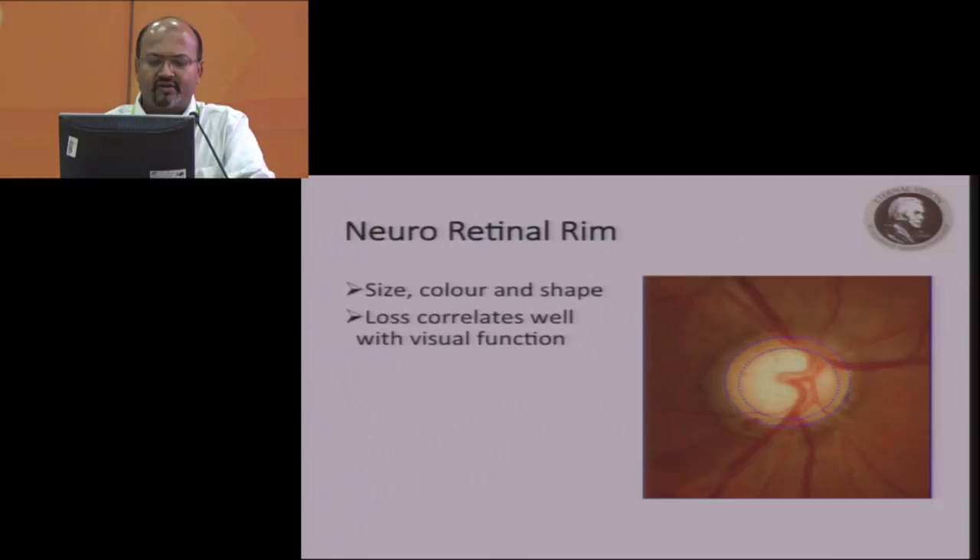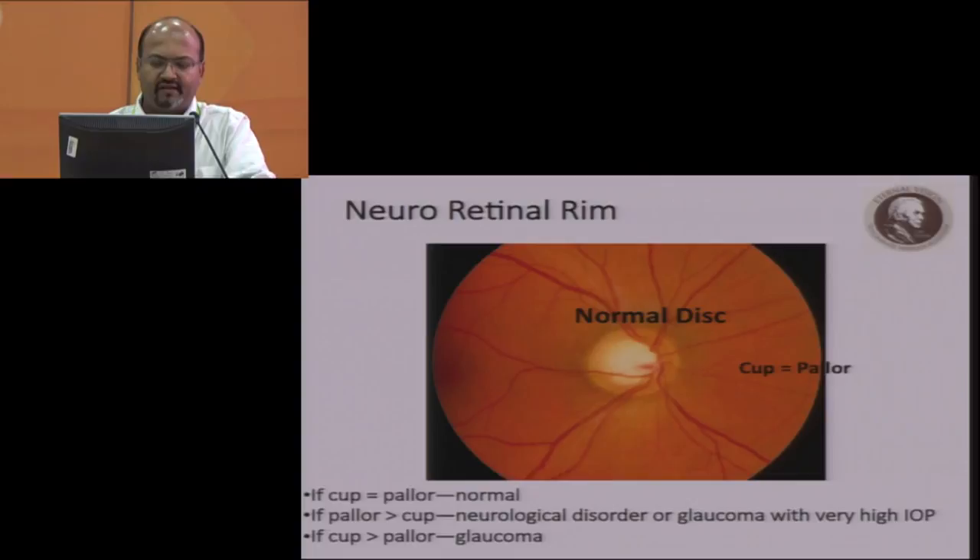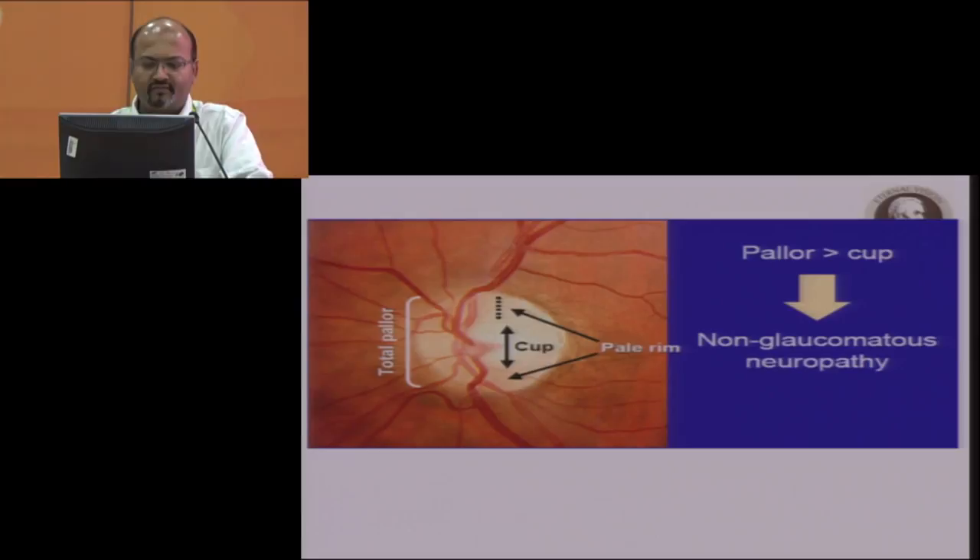The neural retinal rim follows the ISNT rule. Usually, the neural retinal rim is inferiorly the thickest, then superiorly the second thicker, then nasally the third, and then the thinnest part is the temporal region. The central part, which is the cup, is actually very pale because the nerve fibers are not there. If the pallor exceeds the neural retinal rim, that means you're not dealing with glaucoma — you have a pale rim and a smaller cup, which means it's a neurological entity, not a glaucoma entity.